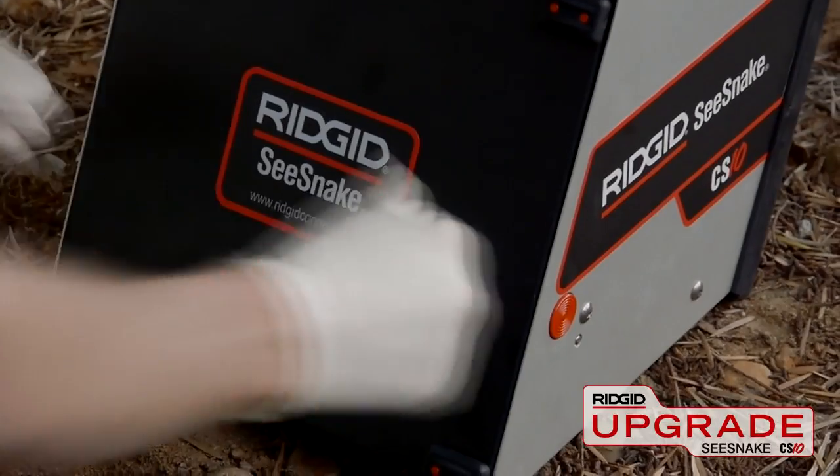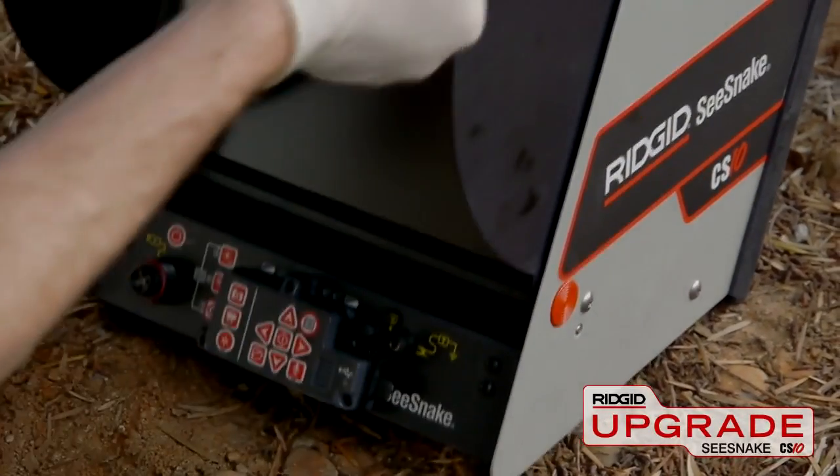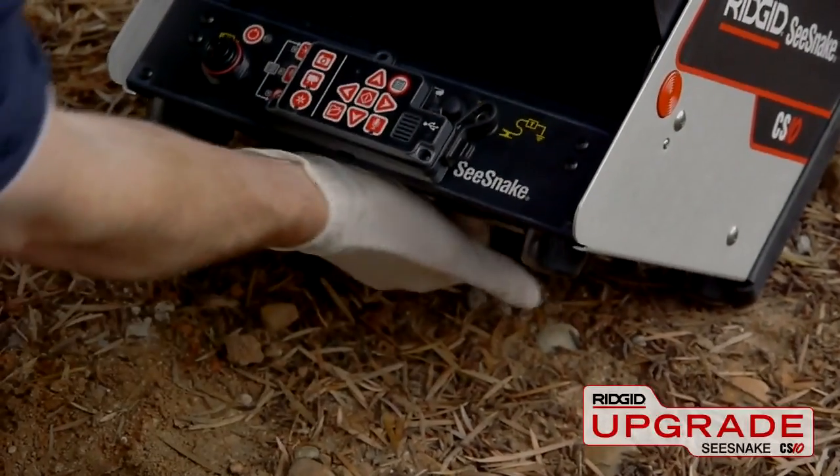The Rigid SeaSnake CS10 is a compact, rugged monitor and digital recording solution for use with all SeaSnake cameras.